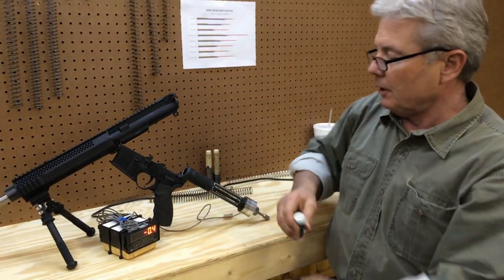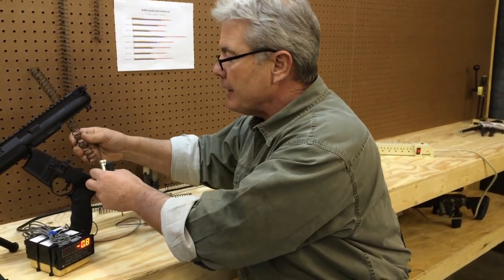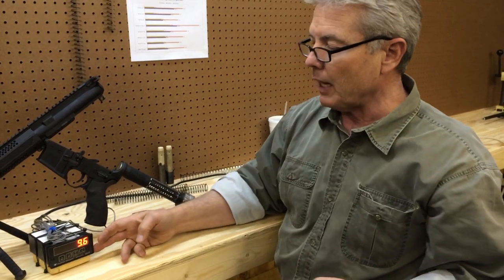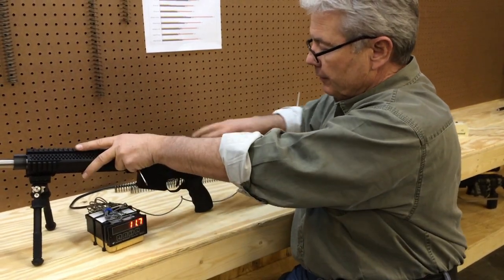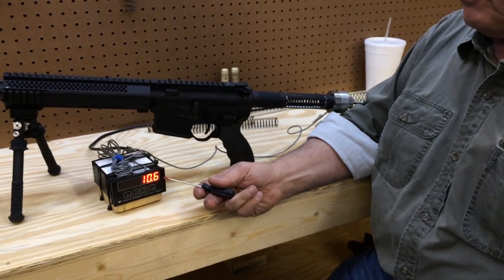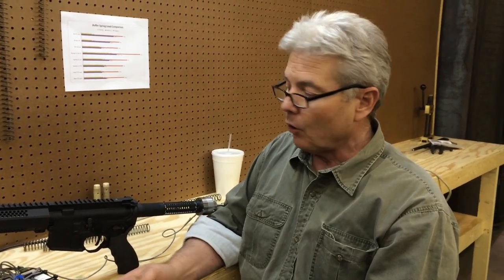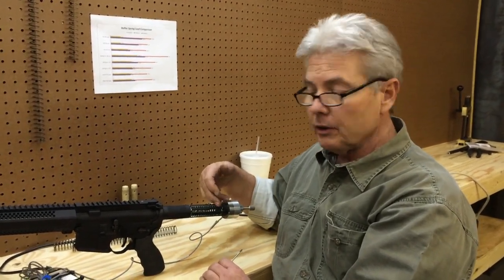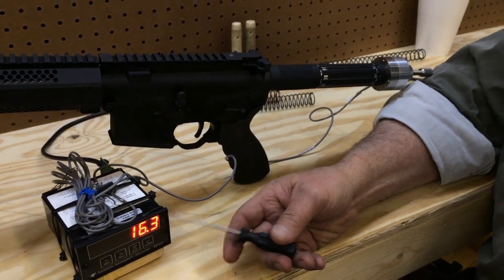Now we're going to go to a flat wire spring. What we use is a 36-coil, 17-7 flat wire spring. I'd like to have a lot of load at installed height. Right here I have 10.5 pounds of load at installed height. Compared to the worn-out buffer spring, that's about 20% more load — holding against the bolt with 20% more energy. When I go to position two, it's 16.3, which is virtually the same as the round wire buffer spring at solid height.